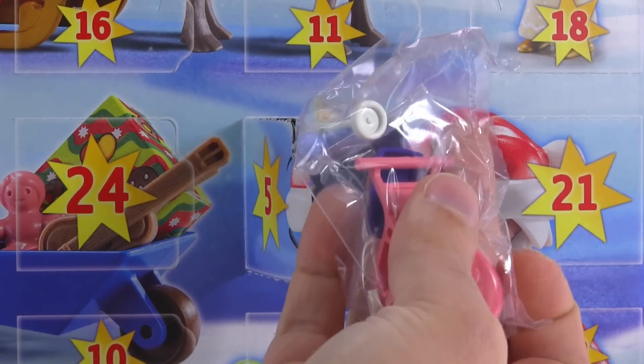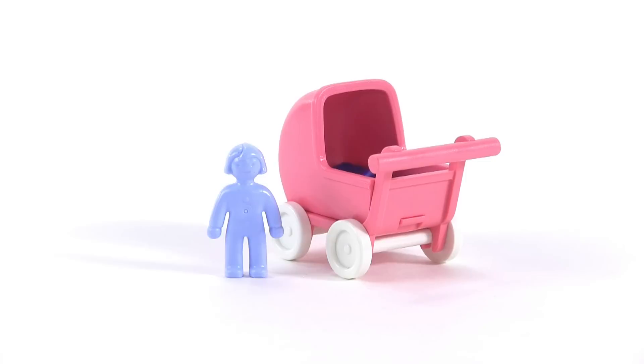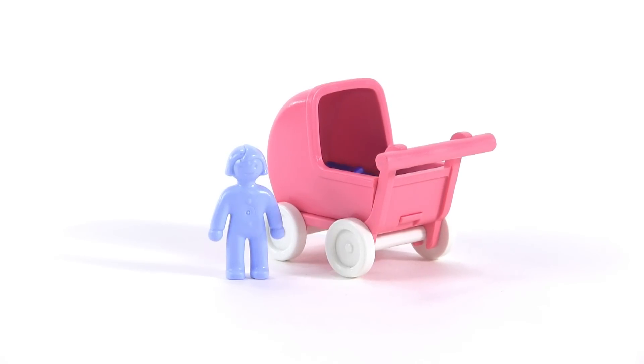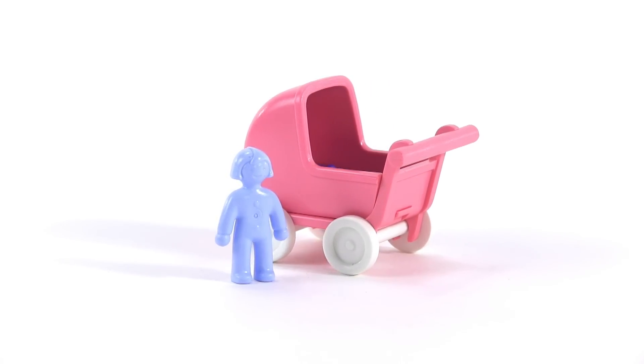This needs to be assembled. This is not a baby and a stroller — this is a doll of a baby and a figure-scaled toy stroller.